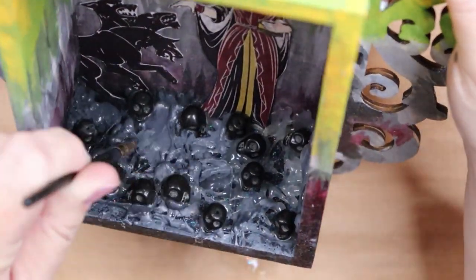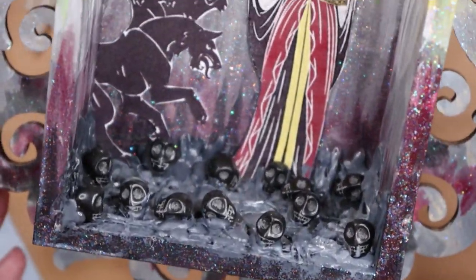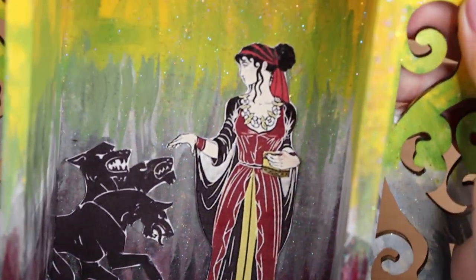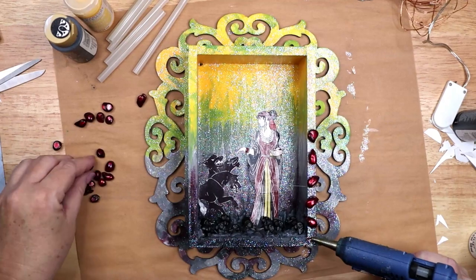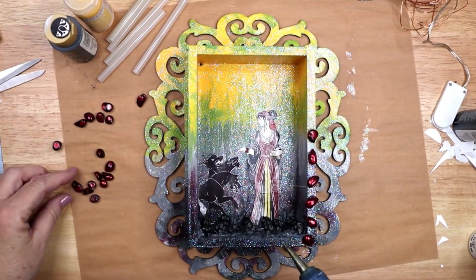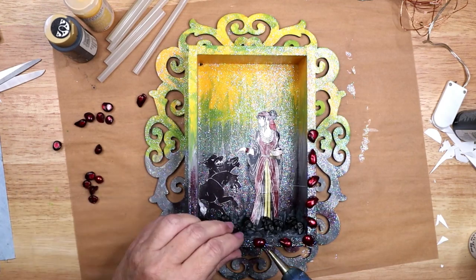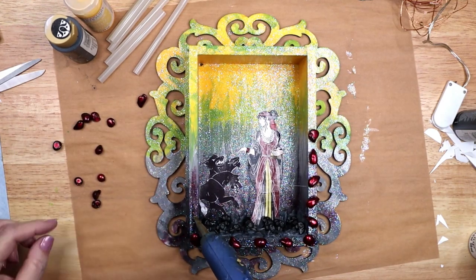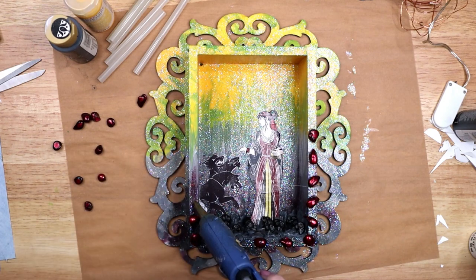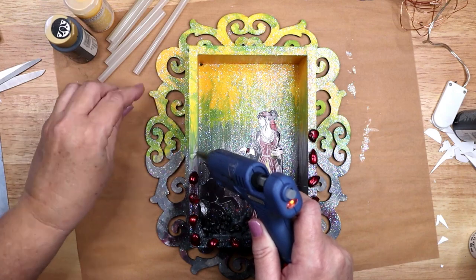So instead I used some grey acrylic paint to cover all of the glue. With the floor of the underworld complete, the next step is to decorate the outer edge of the box. I decided to hot glue several red dyed freshwater pearls onto the bottom of the shrine. These pearls look just like pomegranate seeds and represent the pomegranate seeds Persephone ate that caused her to have to live a portion of every year in the underworld.